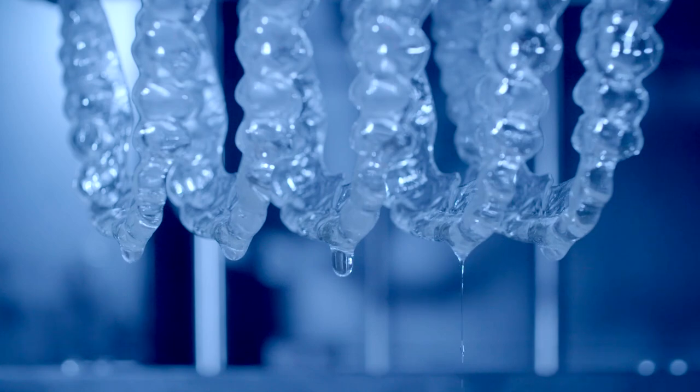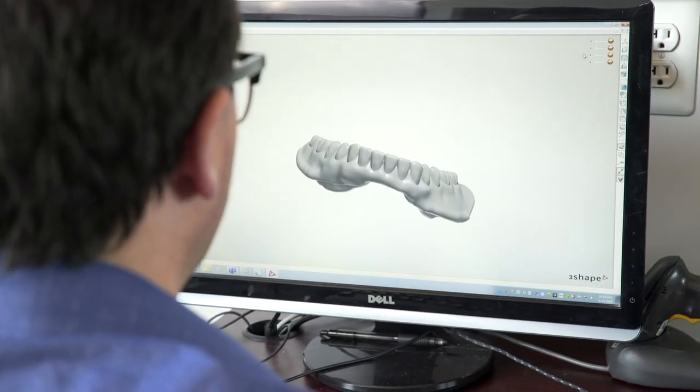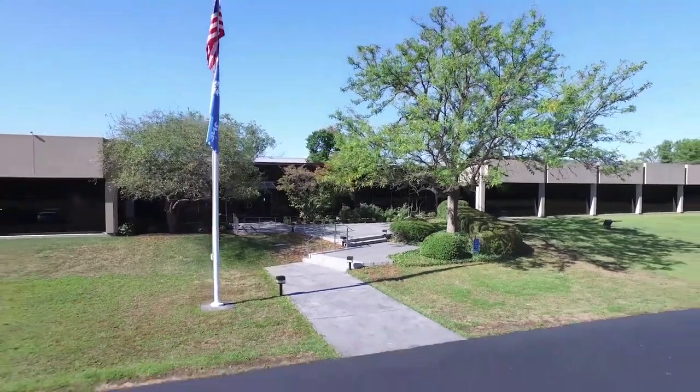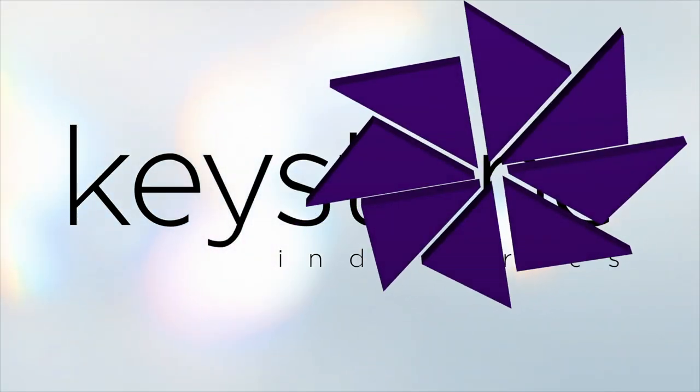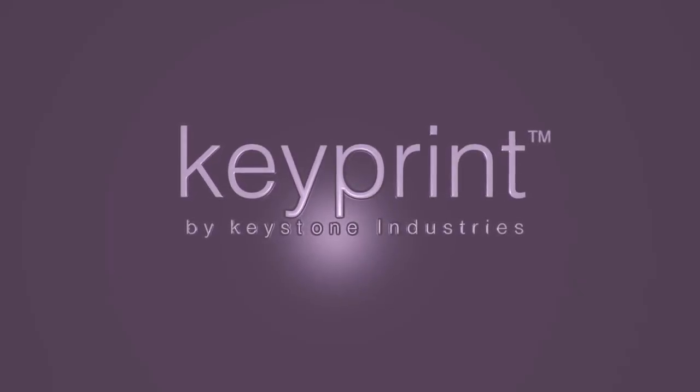KeySplintSoft is more than just a new material — it is the power of a hundred years of experience in the dental industry. We're excited to bring our expertise, passion and quality to the world of digital dentistry. Join us as we lead the industry into the future with KeyPrint Precision 3D Resins.